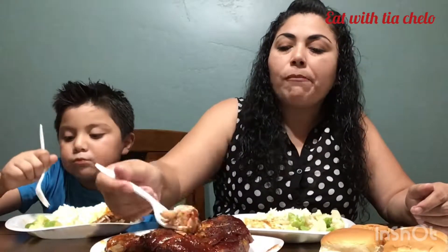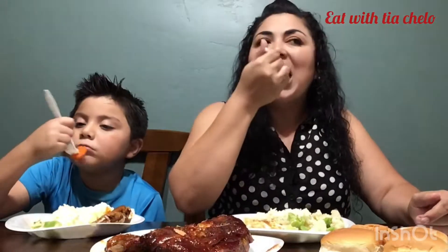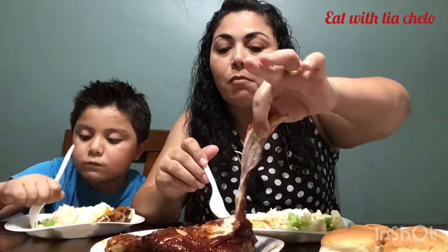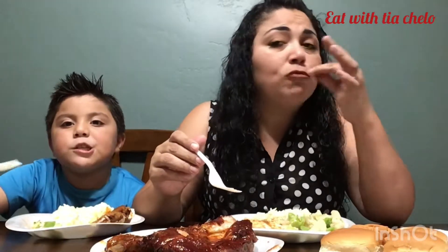Broccoli - yeah, I like the broccoli more. You like the broccoli more? I like everything. It tastes pretty good. We're so quiet because they're really good - they just come right off, they're so soft and tender. This might be a messy video.